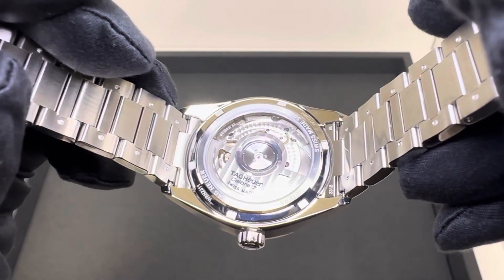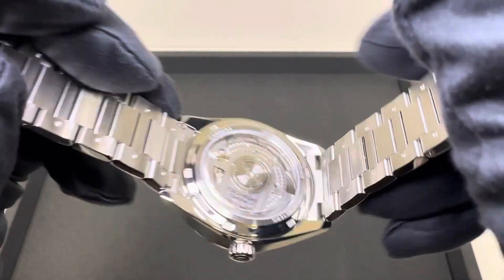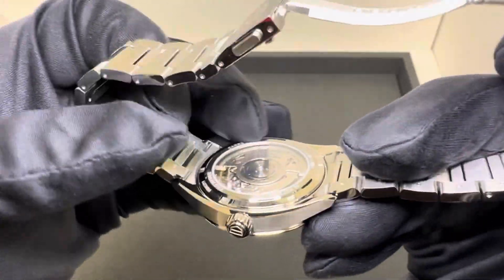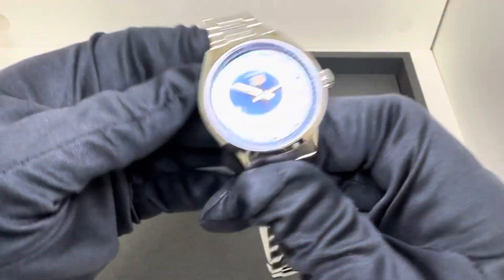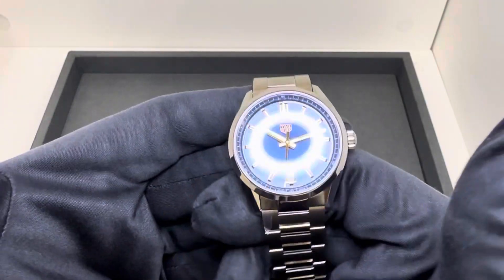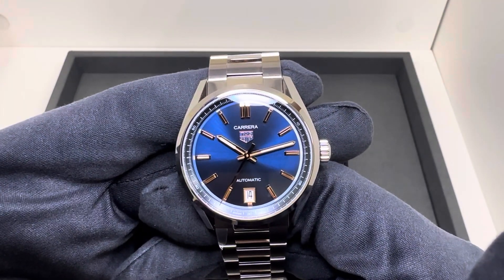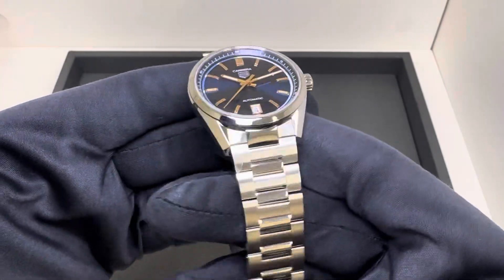We have an exhibition caseback with the Tag Heuer Calibre 7 movement, 56 hours of power reserve, a signed non-screw-down crown, 50 meters of water resistance. On this stainless steel case with no links removed, it weighs 114.3 grams. Retail price is $3,200.